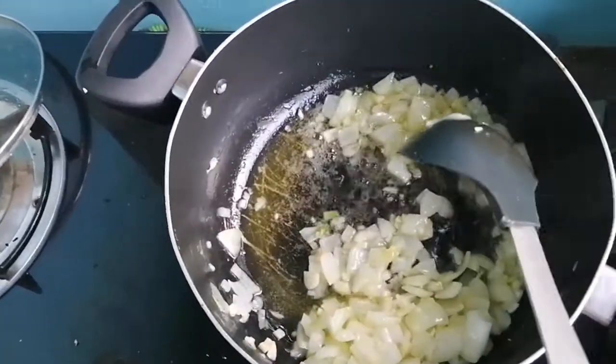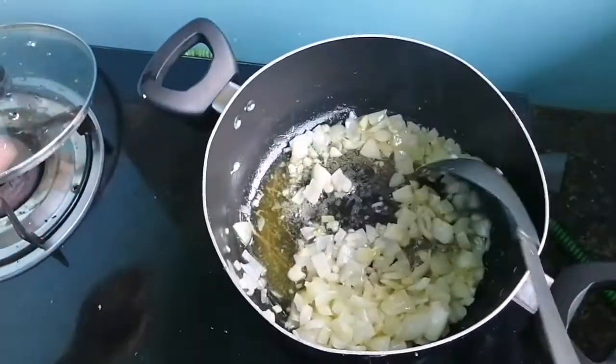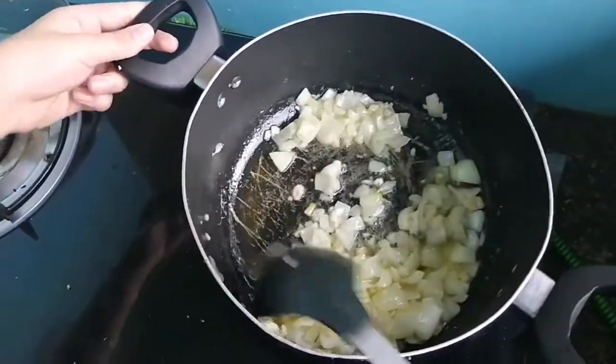I added garlic and onion and two scoops of butter and look what it turns out — so many bubbles.